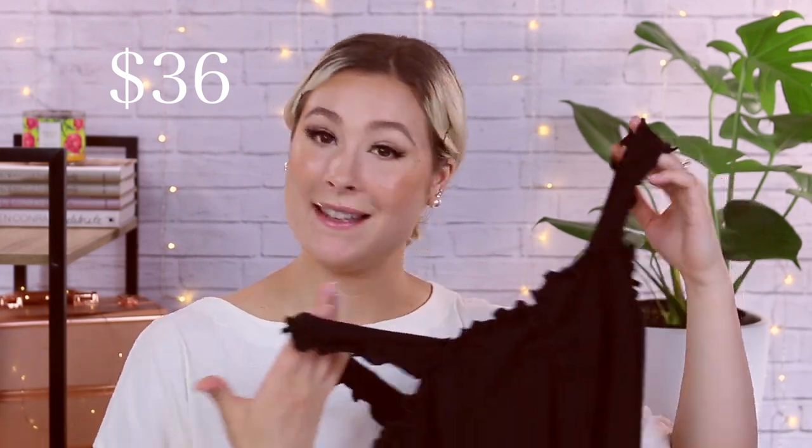And then the Paper Moon Tin Sleeve Sweetheart Knit Tank in black, size medium — this is $36. I think I might end up getting this. I'm actually surprised it's that low because I was expecting it to be a little bit more expensive, but it's not. So I'm definitely going to get this — I like how it looks on me. It's definitely wearable; I love wearing it with high-waisted jeans and high-waisted shorts.